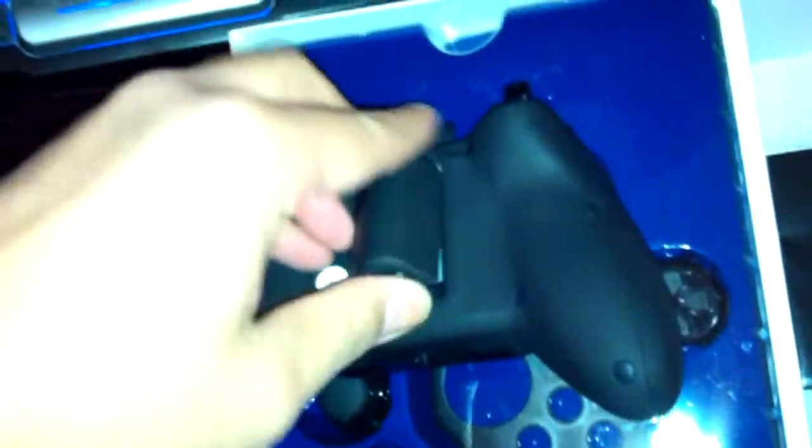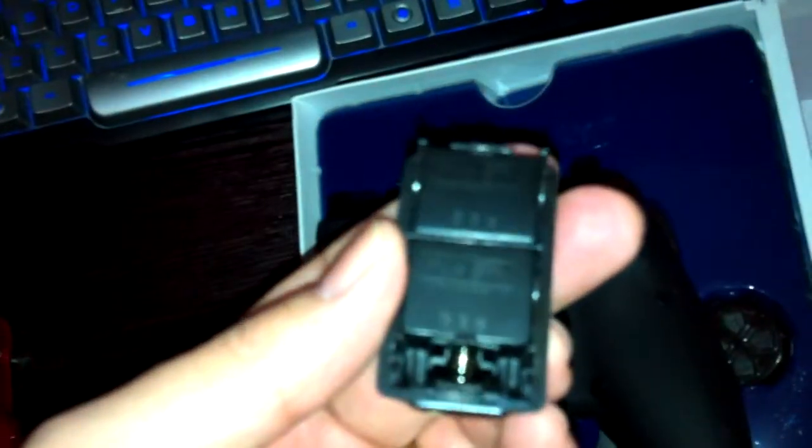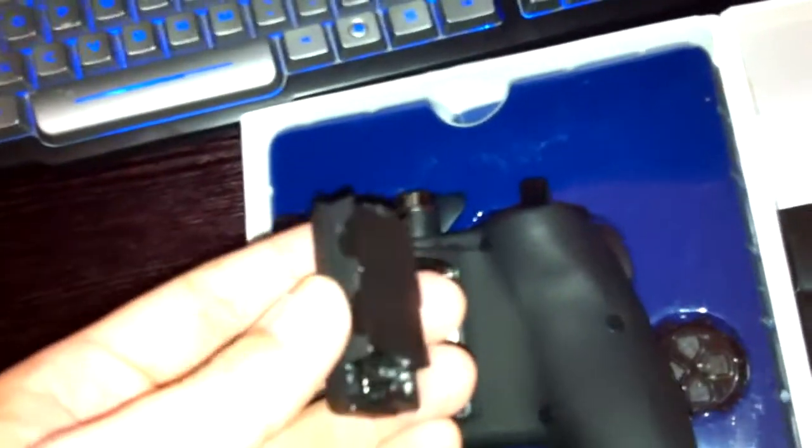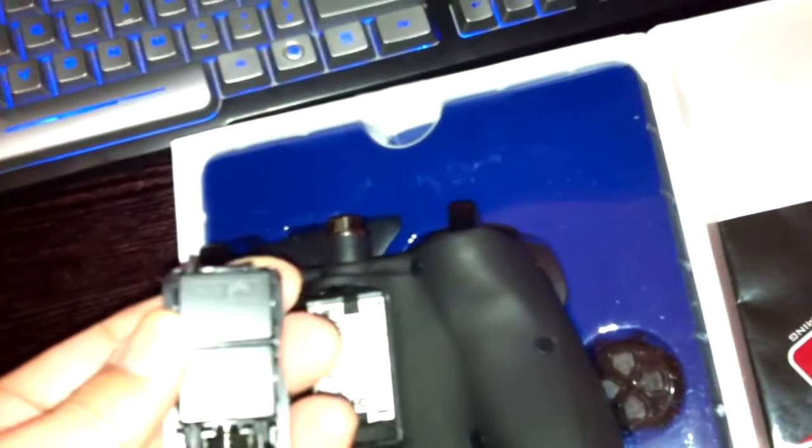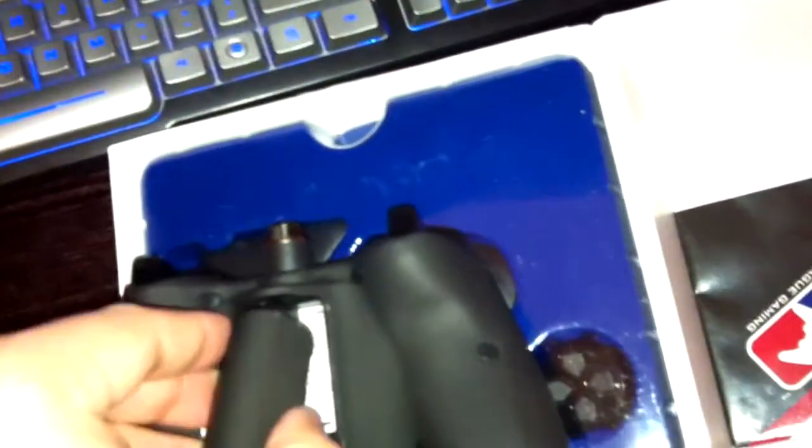It's got a nice heft to it. Where the battery pack would normally be, there's a weight compartment with two 35-gram weights — 70 grams total. Some people like really heavy controllers, and I prefer mine heavy, so I'll probably keep both weights in. It's got a good feel.